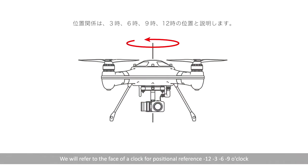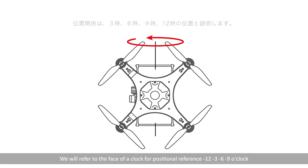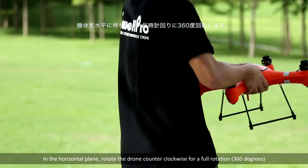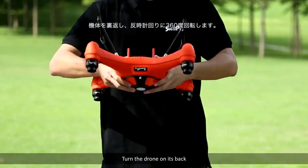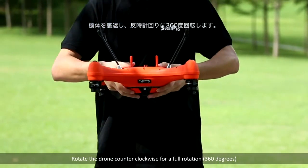We will refer to the face of a clock for positional reference: 12, 3, 6, 9 o'clock. In the horizontal plane, rotate the drone counter-clockwise for a full rotation of 360 degrees. Now turn the drone on its back and rotate the drone counter-clockwise for a full rotation of 360 degrees.